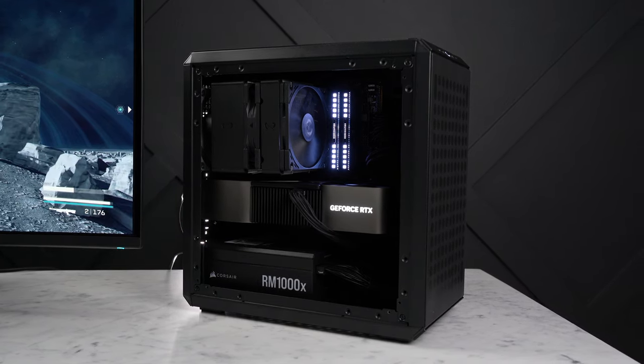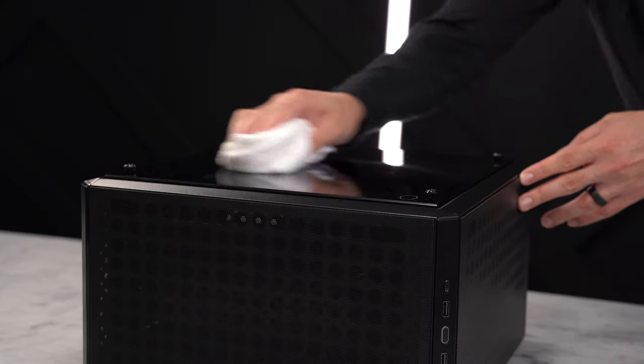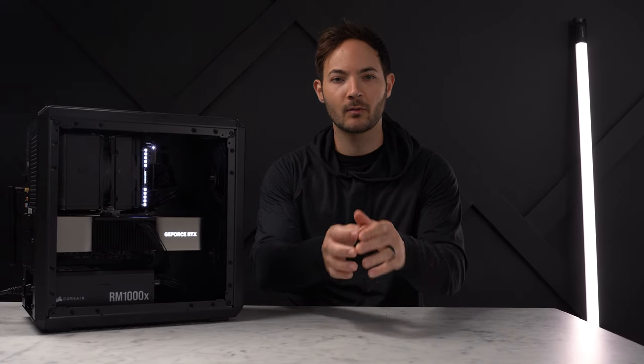I'm really happy with the way this build turned out, and I'm liking this Q300L V2 a lot. It's very straightforward to build in, has good airflow, and it's a pretty good deal at only $60. It also has rubber feet on the back so you can lay it down on that side if that fits better in your space. If there's one nitpick, I'd like to see this and more cases have a removable top — that would make it so much easier to make those top connections. But for $60, it's hard to complain. Let me know what you think in the comments below.